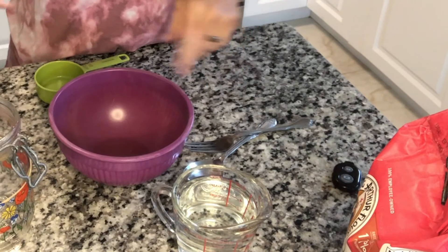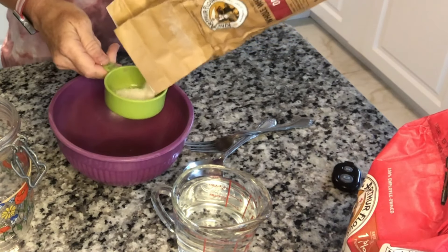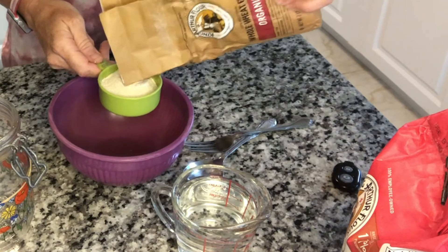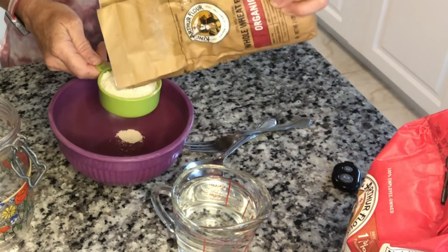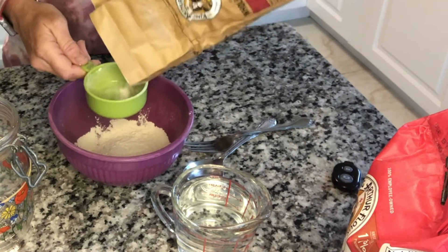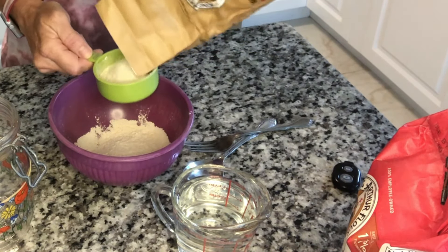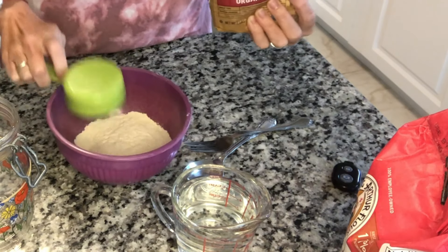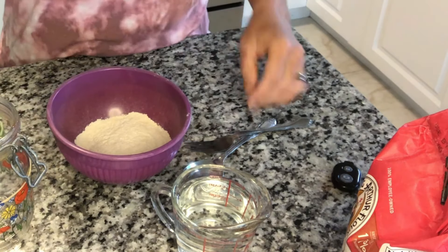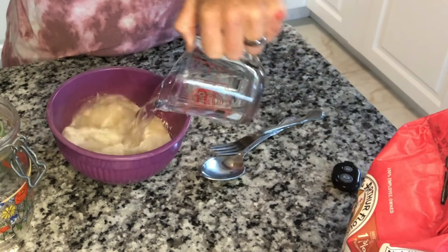So we're going to be using the whole wheat flour. All we're going to do is add a cup of flour — first time we're using whole wheat flour. Can you not use whole wheat and just use all-purpose? Yes, but it might take a little longer for the yeast to start activating in your starter. This is a half-cup measure, so I need two of these. And then a cup of water.